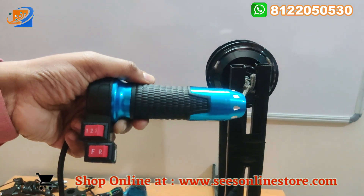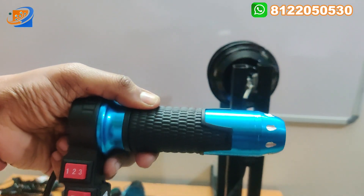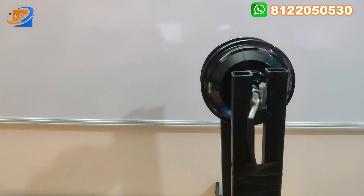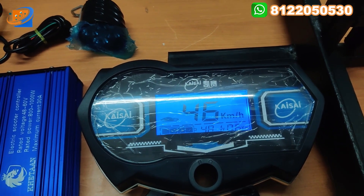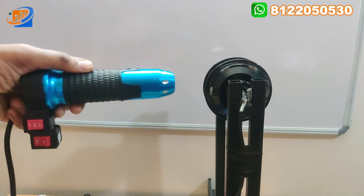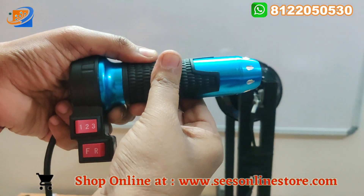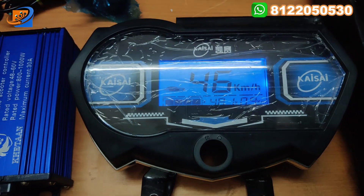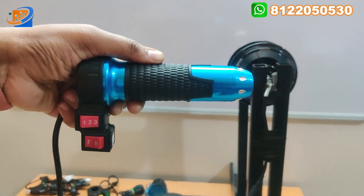Now I am de-accelerating and putting it in the second speed and accelerating — step by step we can accelerate. For the video purpose I am suddenly accelerating. Now you can see the speed of the hub motor — maximum it can rise to 46 kilometers per hour. That is why I told you the speciality of this high speed hub motor: 45 plus kilometers is achieved. In the third speed, you can see the constant speed going on — the speedometer reading shows 46 kilometers, same as the second speed. This is the top speed of this 48 volt, 250 watt, 6 inch hub motor.